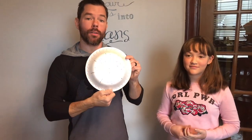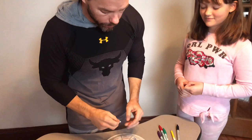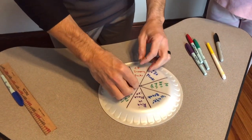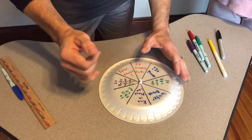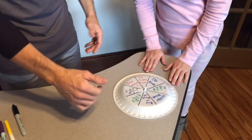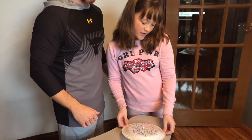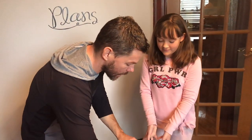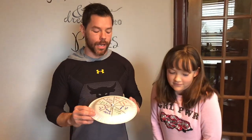Now we have all of our exercises in place. To choose exercises, take your paper clip, place it in the middle of the plate, and stick the push pin through the paper clip into the center — this makes a spinner. With your family, friends, or students, spin the plate to choose your exercise. For example, if it lands on '30 seconds of planks,' you do 30 seconds of planks. If it lands on ABC push-ups, you do ABC push-ups. Continue spinning for as long as you like.